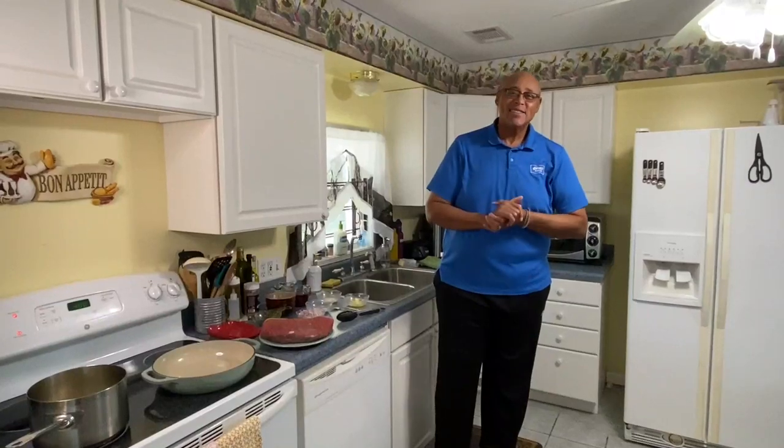Hi guys, Chef Kevin Belton here. Hope you're having a fantastic day. Now, today, for all you meat lovers, this is going to be a good one.